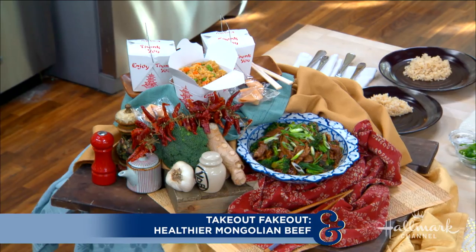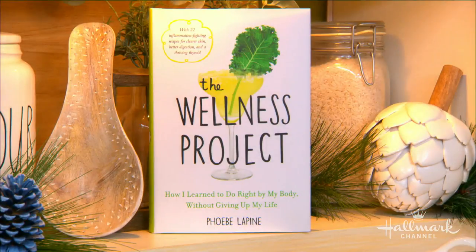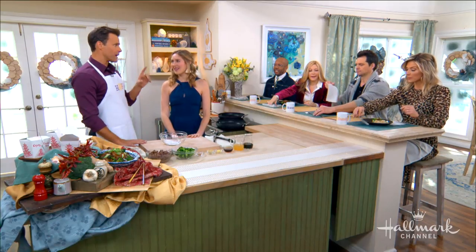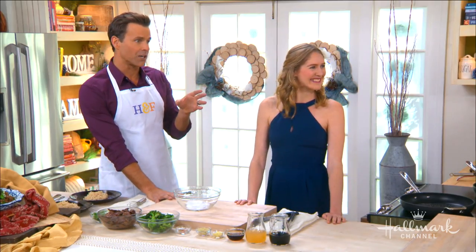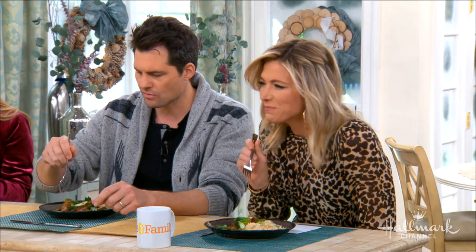Welcome back everyone. Few things beat Chinese takeout, but all those added calories, fat, and unhealthy ingredients can pack a punch to our waistline. So we're back with a healthy version of Mongolian beef Chinese takeout. Please welcome back Phoebe Lapine, author of The Wellness Project. Christopher Paul has stuck around to find out how you can have Mongolian beef at half the calories.